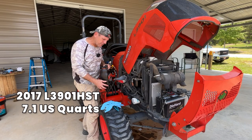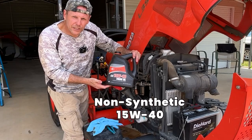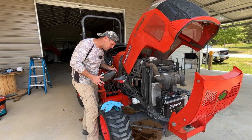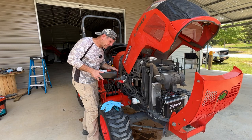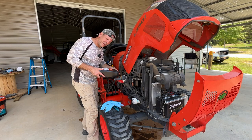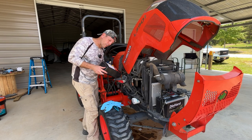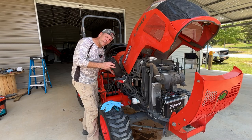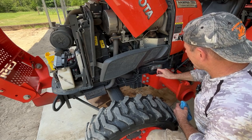This L3901 takes 7.1 quarts of oil, so we're going to put in Kubota 15W engine oil — it's what's recommended for all their L series tractors. We'll probably put about six quarts in, check the dipstick, and if it's showing at least halfway we'll start the tractor, let it run a bit, then let everything settle down and check both the hydraulic oil and the engine oil. We're about three-quarters of the way up the dipstick — good enough to start the tractor. Bring as many rags as you think you'll need and then double that amount.